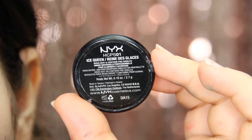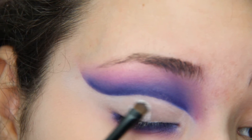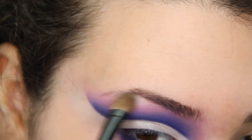On top, I'll be adding this white eyeshadow — it's very shimmery — and adding it on top of that white eyeshadow base. Also highlighting the inner corner of the eye and the brow bone with it.